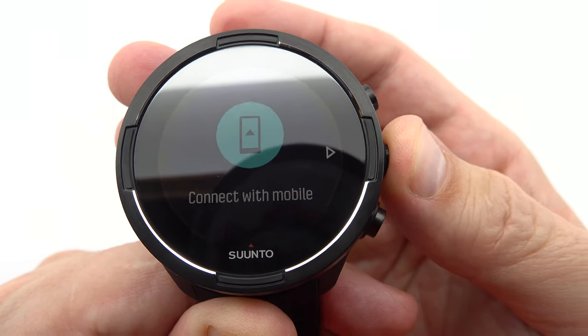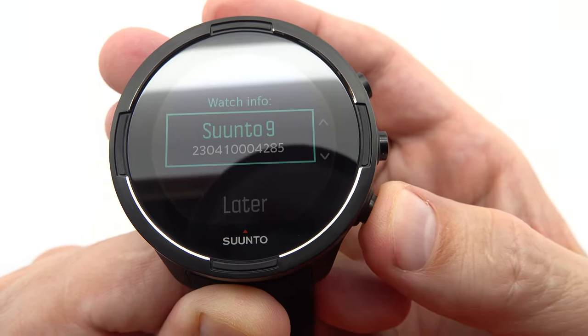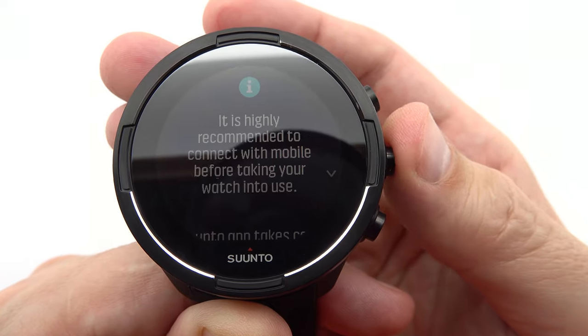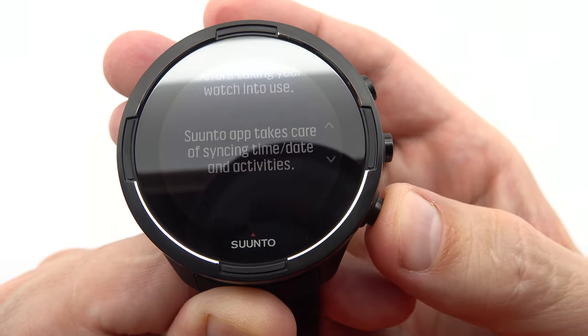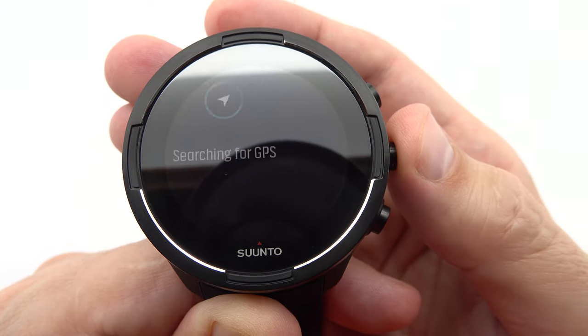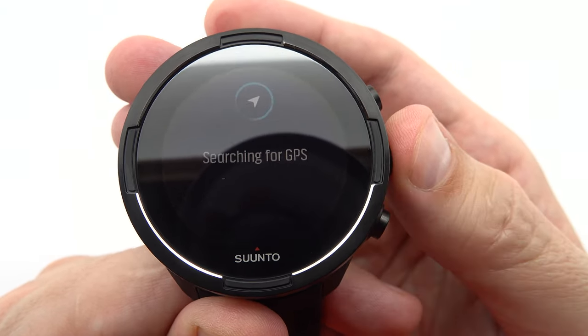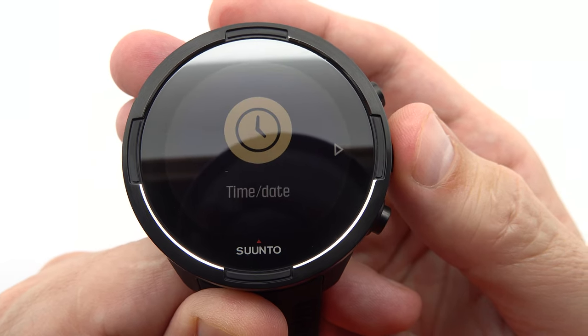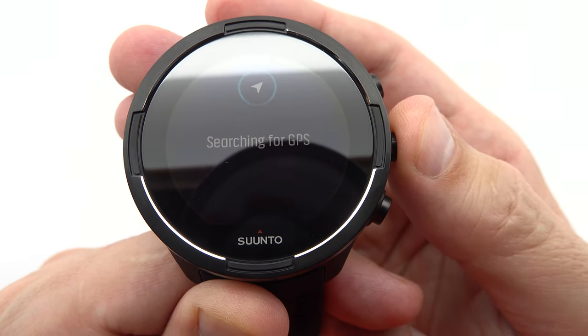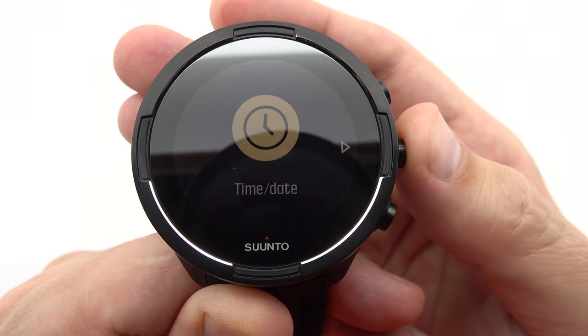This means you can confidently take on your adventures without worrying about running out of power. The compass feature is a valuable asset for outdoor enthusiasts and adventurers. With a digital compass, tilt compensation, declination correction, and a direction scale in degrees or mils, you can navigate with confidence even in unfamiliar terrain. The north indicator needle ensures accurate orientation, allowing you to find your way effortlessly.